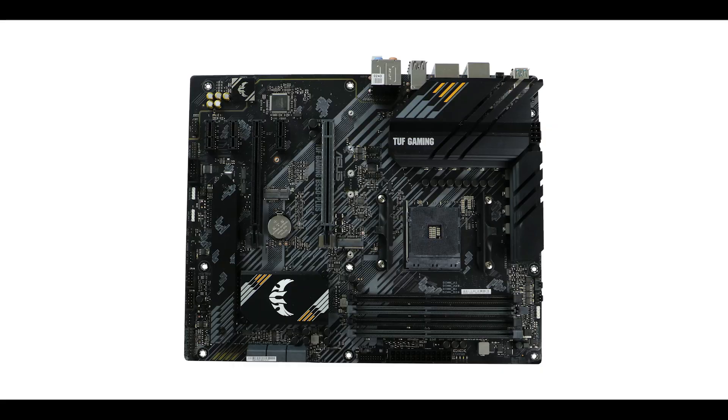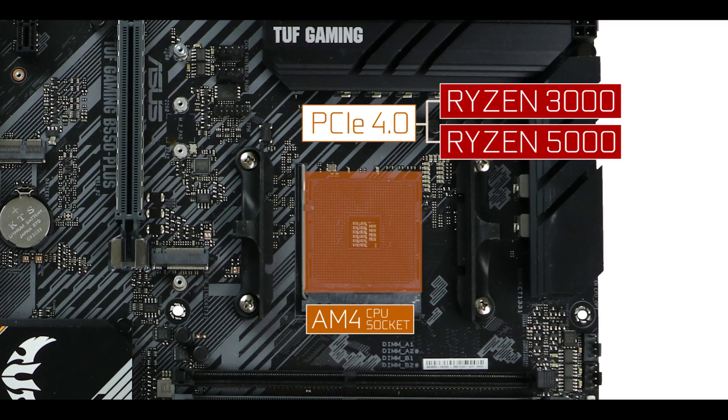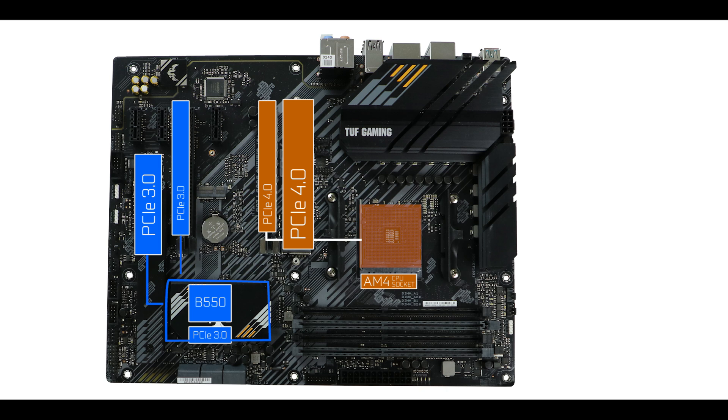CPU socket-wise, it is powered by an AM4 CPU socket, supporting third to fifth generation Ryzen CPUs — in other words, PCIe 4.0 only processors — which has its importance because this is where all of our PCIe 4 enabled components will be sourcing their bandwidth from. Quick reminder: this is a PCIe 3.0 and PCIe 4.0 enabled motherboard, and the main difference is in its bandwidth level.